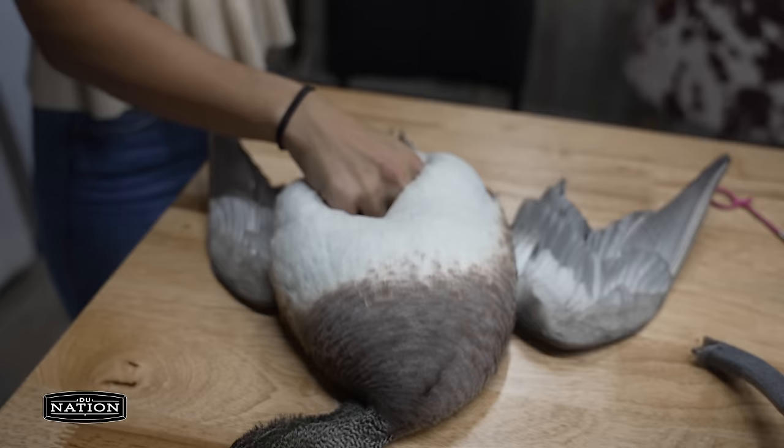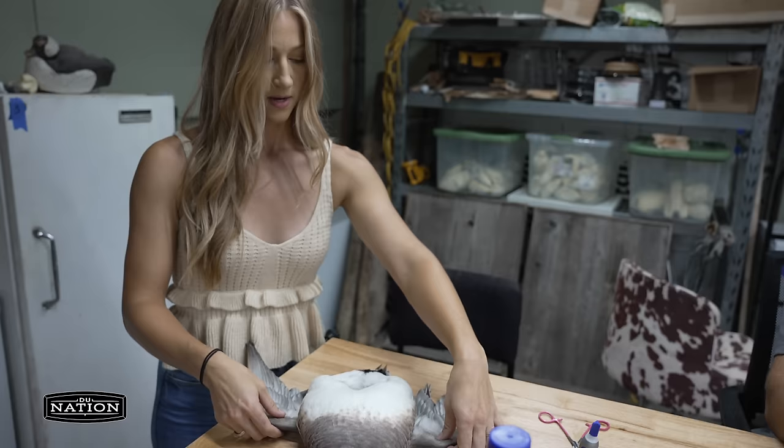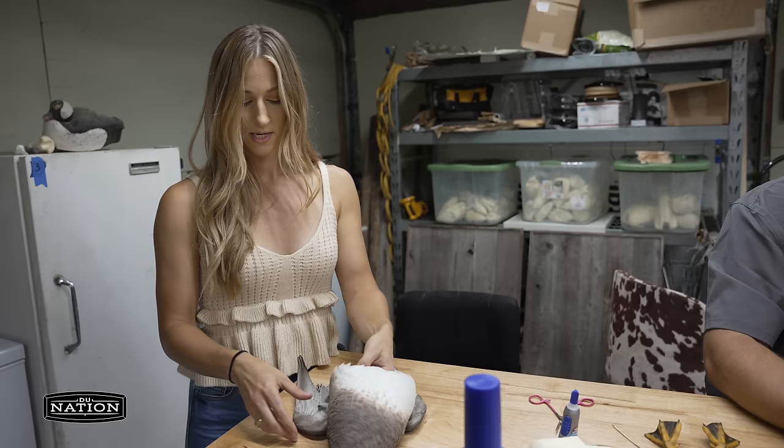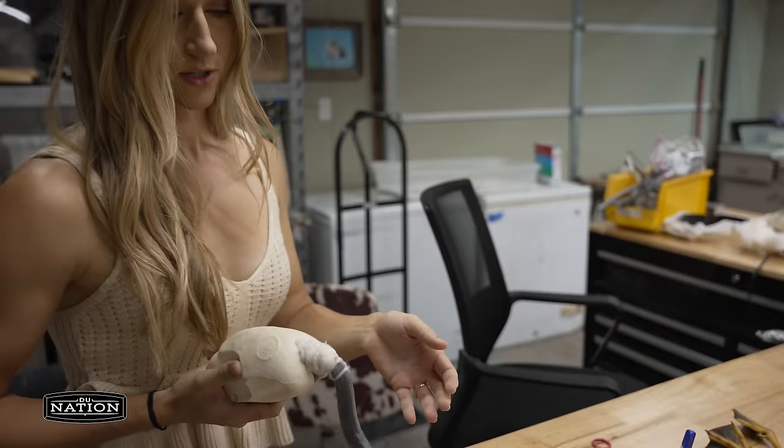Typically for a flying pose you would wire the wings next, but I'm going to do a standing pose and what we call floating the wings — so I'm not going to wire them. I'm going to pin the wings inside the side pocket, stick a long pin in the skin right here, and it's going to hold those wings up until it's dry. In seven days I'll remove those wings with the pin and they'll stay.